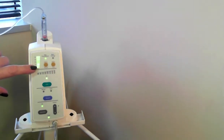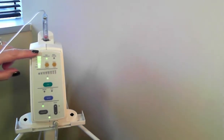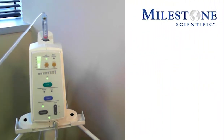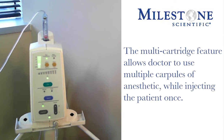You see that we have our vertical scale lit — that is our volume indicator, showing how much anesthesia we have in this anesthetic carpule and how much anesthetic we will be delivering to the patient. The instrument also has a multi-cartridge feature, which allows you to use multiple carpules of anesthetic and inject the patient one time.